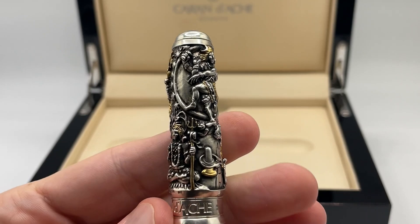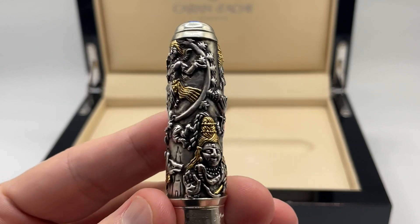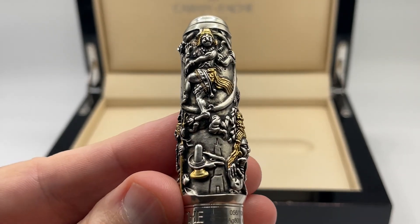The pen is clipless, which gives it more room to show the wonderful imagery. Here is Shiva stepping on a demon that represents ignorance.